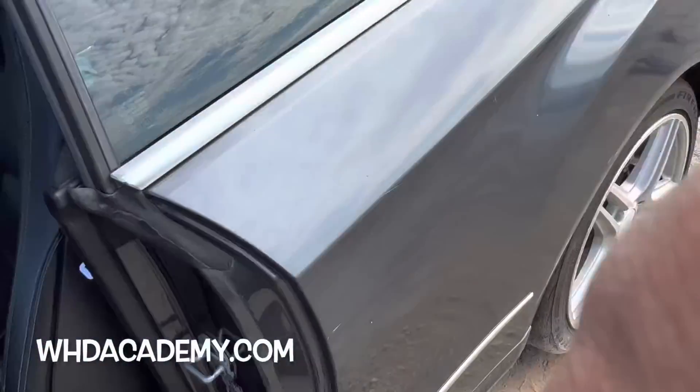Make sure y'all go to whdacademy.com — link is in the description, first link — if you're interested in learning how to buy, sell, and properly inspect these cars, learning all my tips and tricks. WHD Academy dot com, 20% off right now. But not this car — this one's not gonna work.